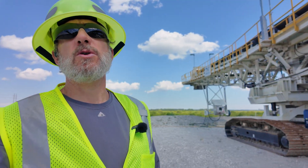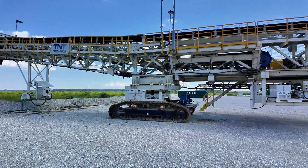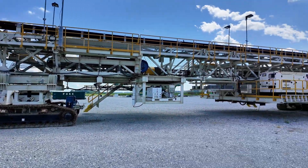This is the remote control screening conveyor. Look at the machine — walks on tracks, it's remote controlled.